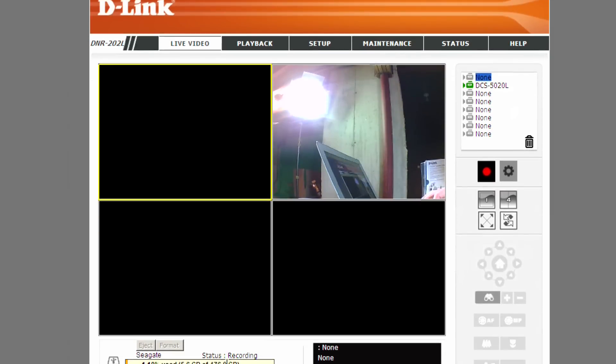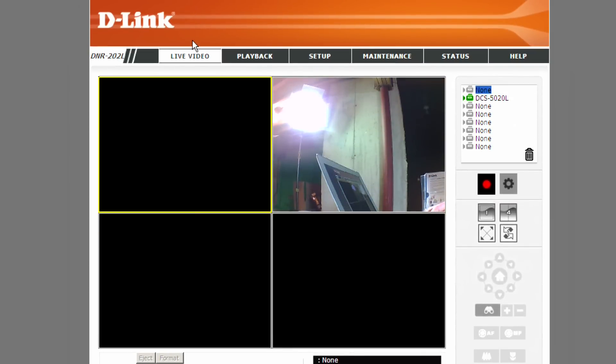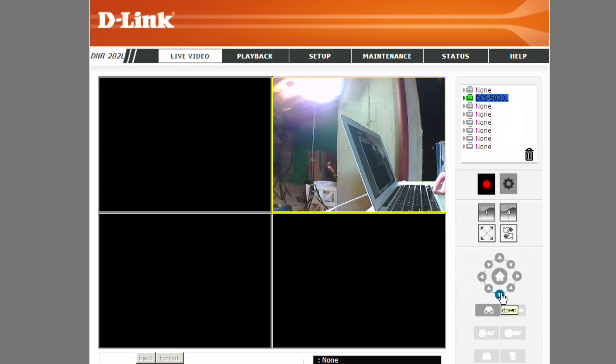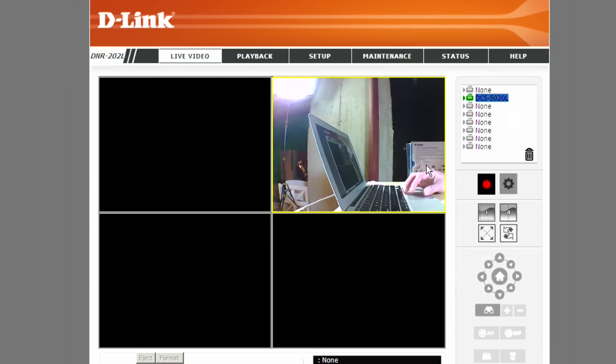The software runs in a web browser — you connect to the camera's IP address. On the Mac it doesn't work because it requires Java and ActiveX; even though my Mac has Java, it won't work in Safari, so I have to use Windows. When you're in there, you can select your camera, and I'm controlling my D-Link camera through the DVR, which picks up audio and video and retains all the pan and tilt features.